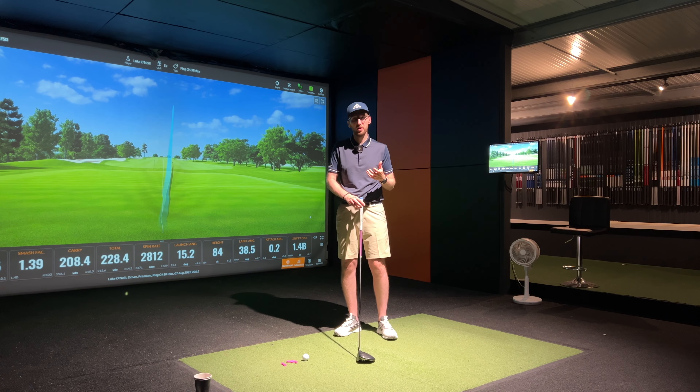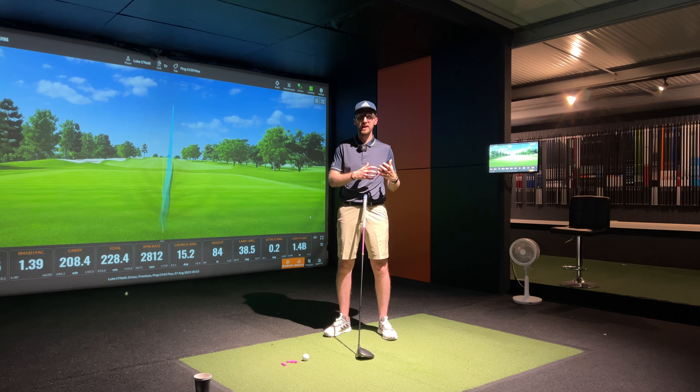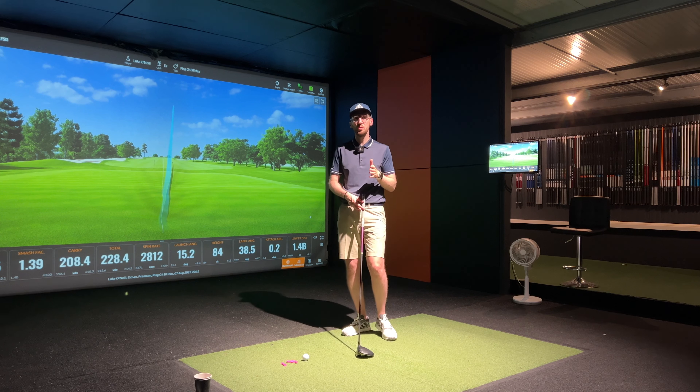In terms of what Ping have improved this year versus previous models, there are two things they call out. They've added the spin-sistency face that we've seen in irons and wedges over the last couple of years — that's been added to the driver face using what they're calling variable roll, which plays with the roll and bulge effects to reduce distance loss on off-center hits. The other improvement is to the acoustics — that's always been a bit Marmite with Ping drivers. Some love it, some hate it, but they claim to have improved it this year.